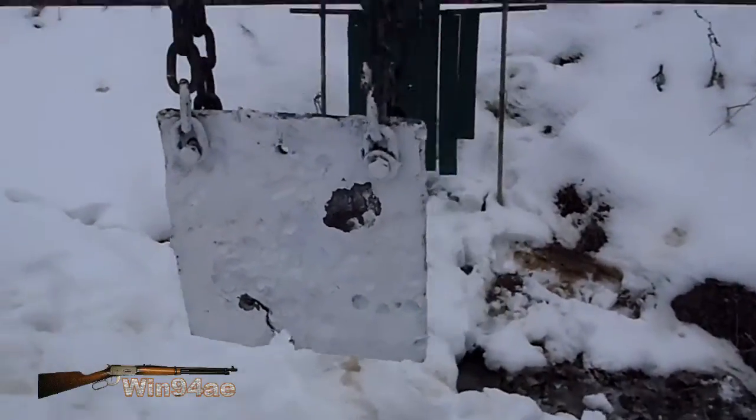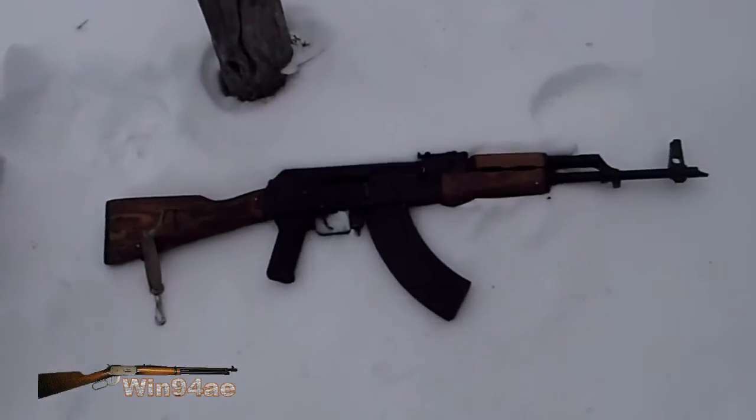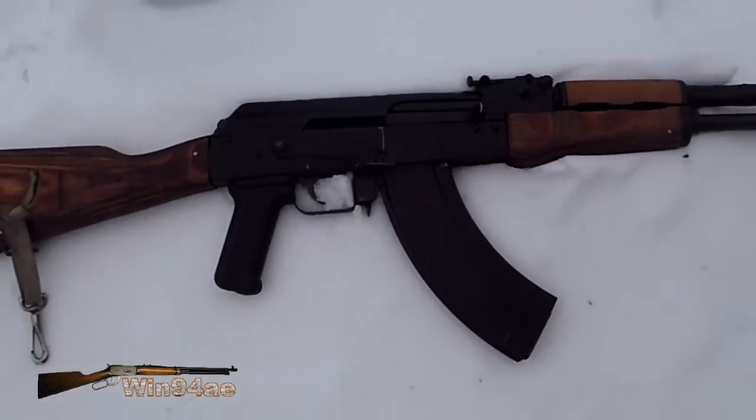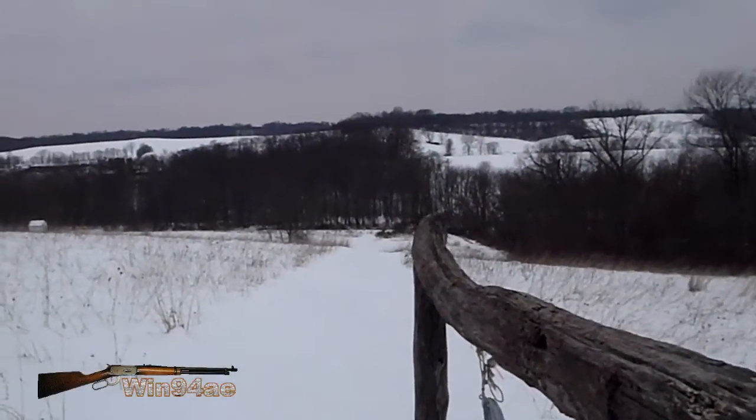8 inch in front of a torso. Got the AK-47 out — takes 7.62x39 cartridges. Going to be shooting off the fence at 300 yards.